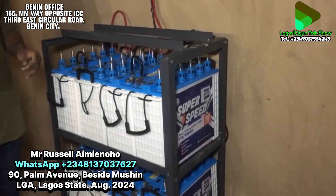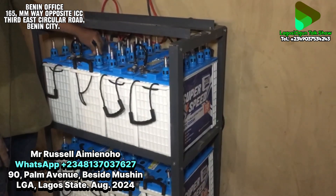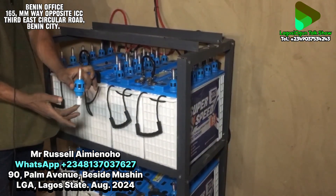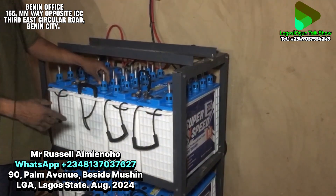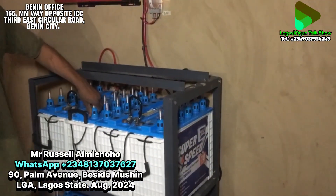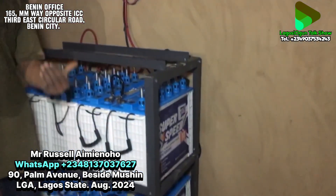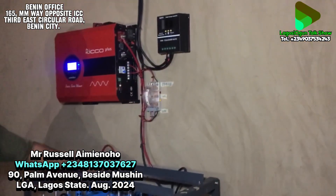These batteries are wet cell, basically tubular type. When the battery electrolyte or distilled water goes down, you use a hydrometer to check. This shows the level of the water depleting. When the level goes down, they top it up themselves with distilled water — no special training needed. For the solar panels, maintenance is just cleaning the dust off the panels and the body periodically.